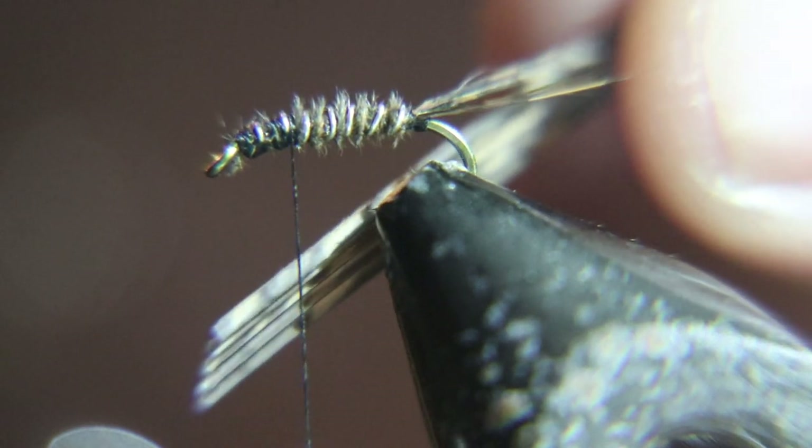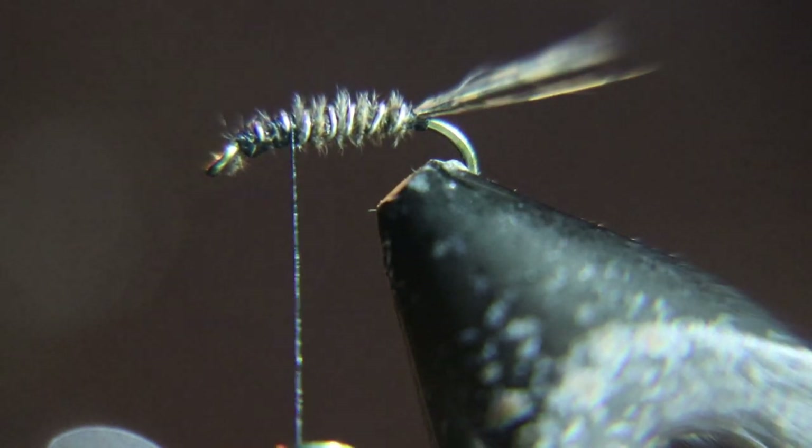I come about one third of the way back from the eye of the hook, back to the hook shank. And I'm going to tie in about a 1/8 inch wide piece of turkey tail strip, and then we're going to bend that over to use as a thorax.